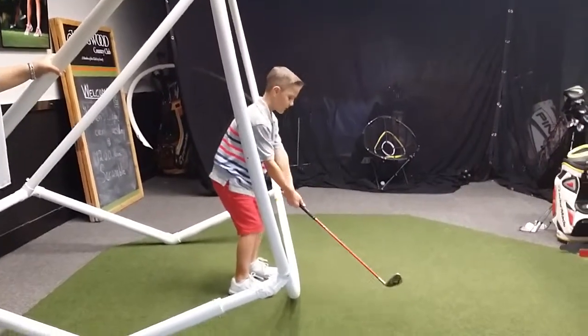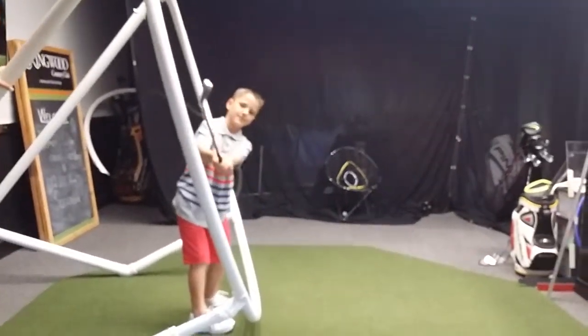A little taller, Carter. There you go. Okay, so the whole idea on this.